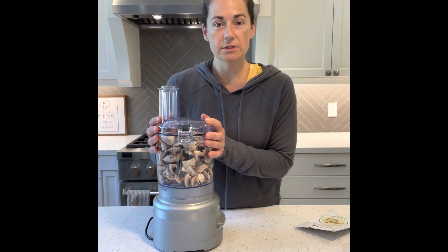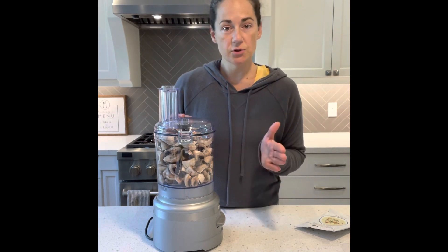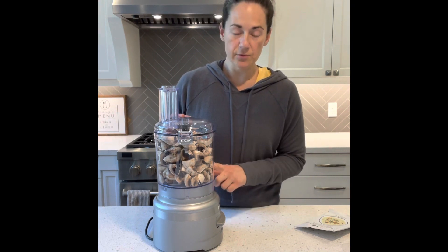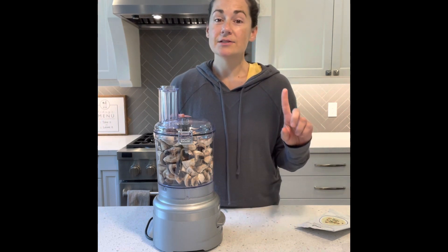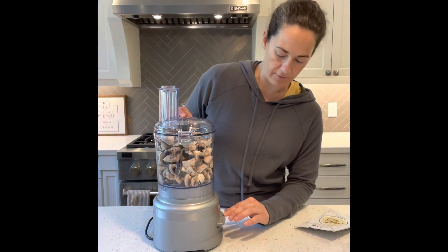I've just diced up about three to four cups of mushrooms. You can slice your mushrooms and keep them whole, but I decided to quarter them and throw them in my food processor so that everything can be zapped really fine.